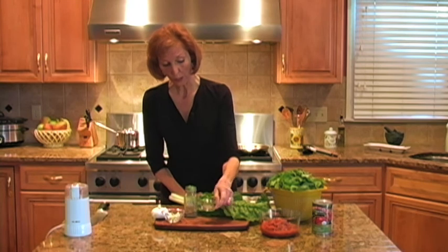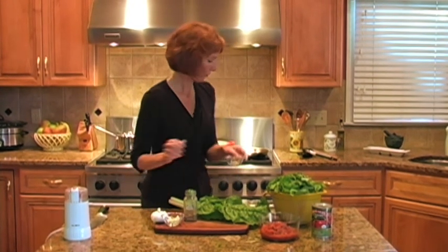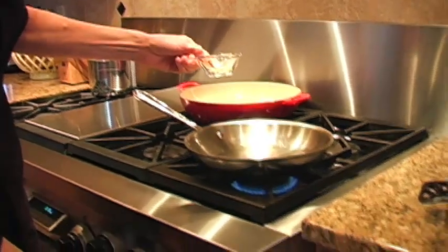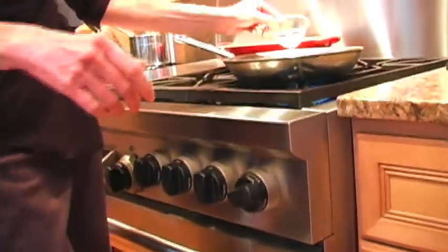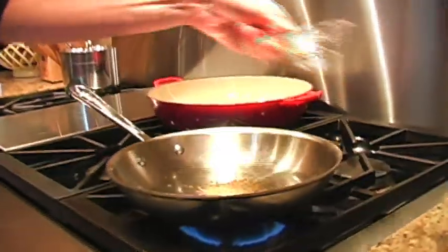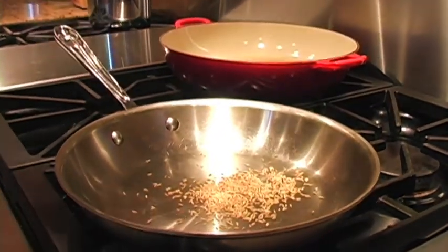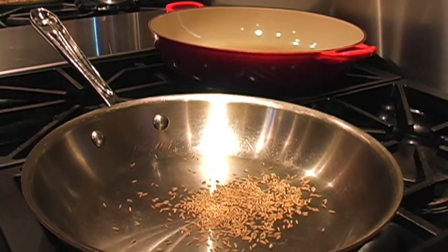The first thing we're going to do to really bring up the flavor in this recipe is toast our cumin seeds. I think this will add quite a bit to this recipe. So we have a small sauté pan here, and on a low flame we're just going to shake our cumin seeds right in — no oil or anything in there. Give them a little shake and we're going to let them go about a minute or two until we start to smell the aromas of the cumin.